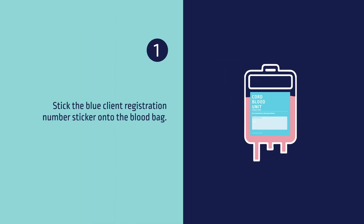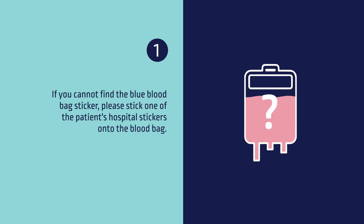Number one, stick the blue client registration number sticker onto the blood bag. If you cannot find the blue blood bag sticker, please stick one of the patient's hospital stickers onto the blood bag.